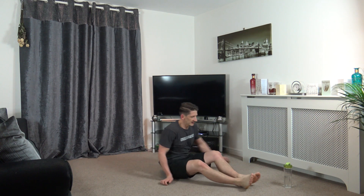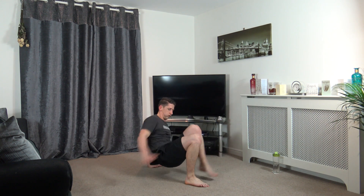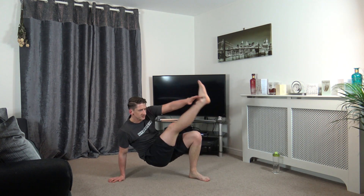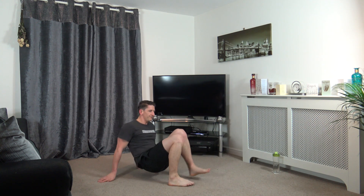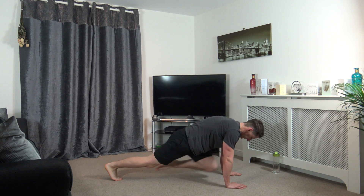Our next exercise is the crab crunches. We've got 10 seconds left. Five, four, three, two, and one. Let's go, up it comes, just like that. Five, four, three, two, and one.